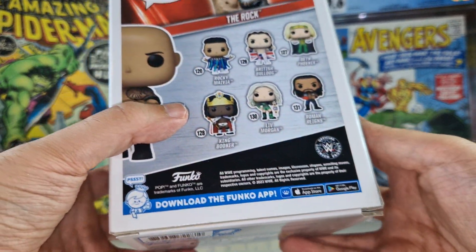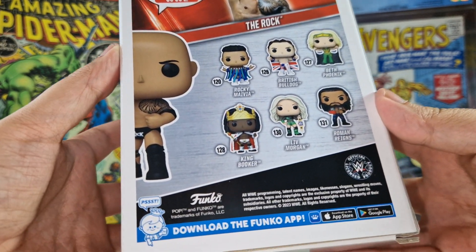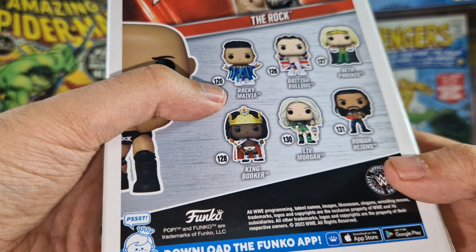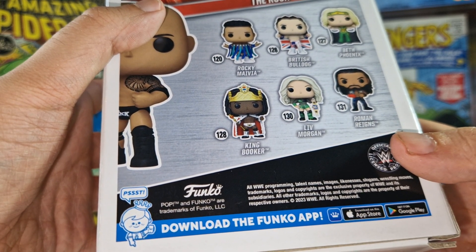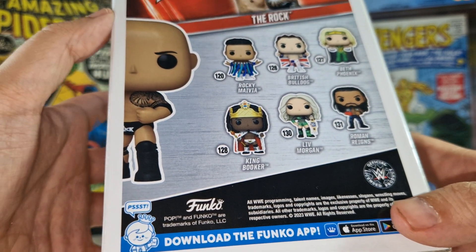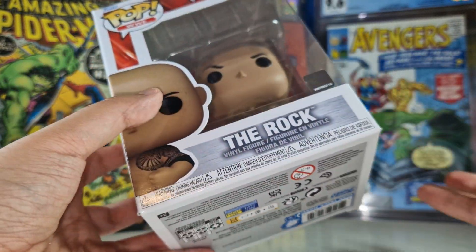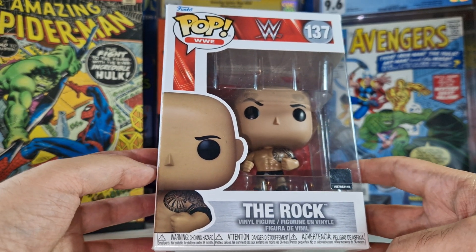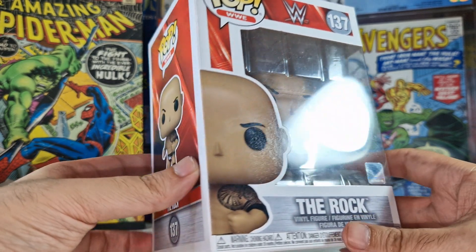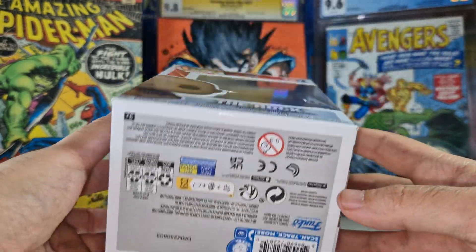This WWE Funko Pop collection has a lot of Funko Pops — we have Rocky Maivia, British Bulldog, Bat Phoenix, King Booker, Liv Morgan, Roman Reigns on the back, but these are just some of them. I would say this WWE Funko Pop collection has like 150 Funko Pops or more; they really launched a Funko Pop for every character.